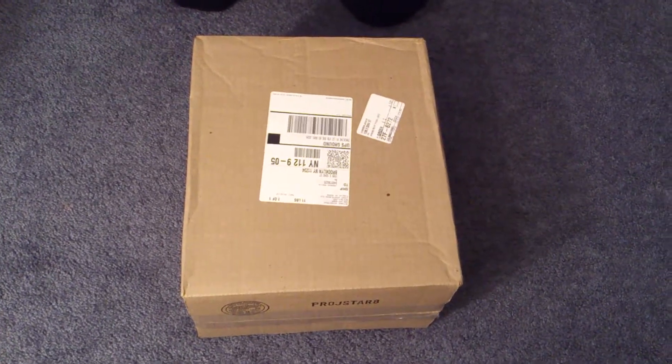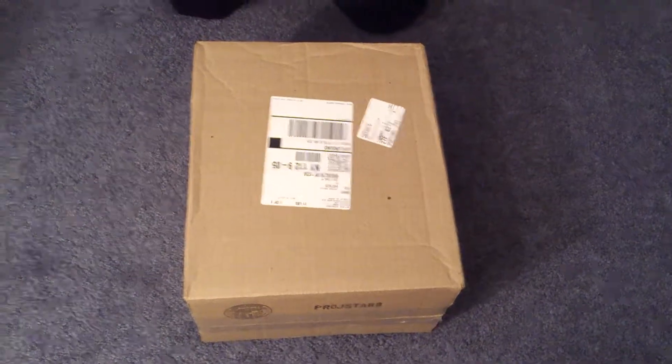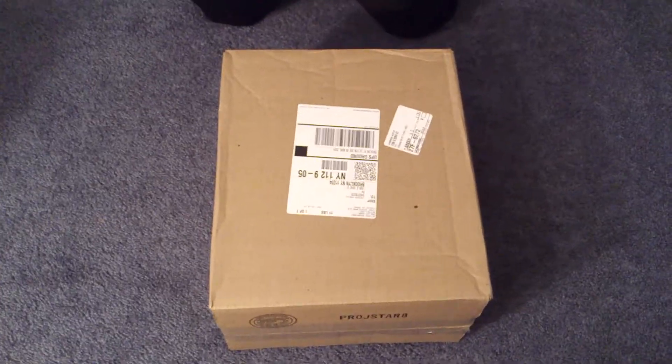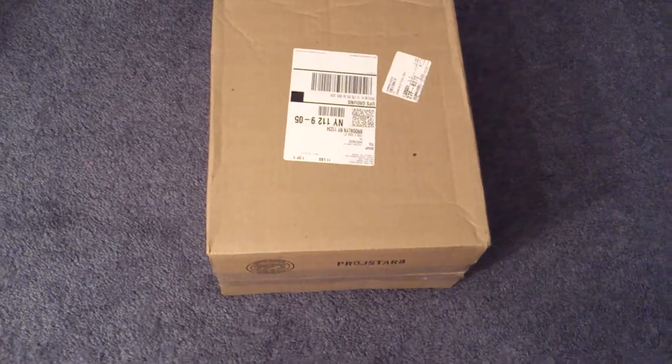Hello YouTube. Thank you so much for joining me in another unboxing video. Today I'm bringing you my Xbox 360 Slim — just picked up the holiday bundle and I thought I'd make an unboxing video for it.